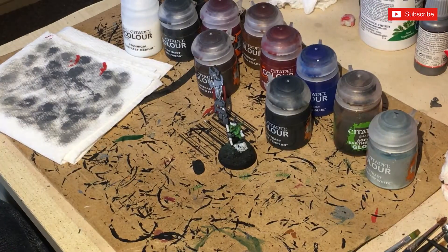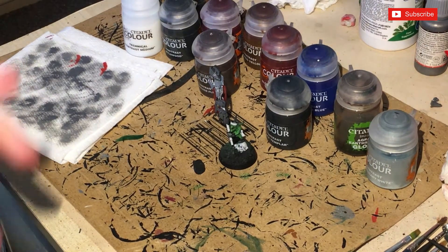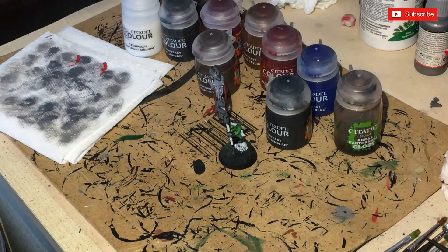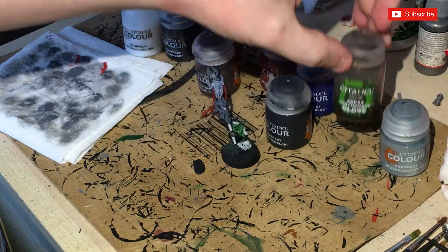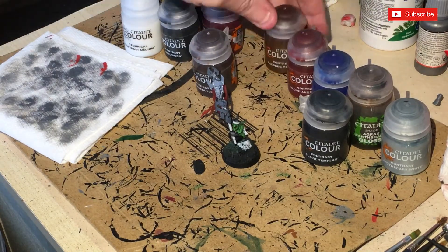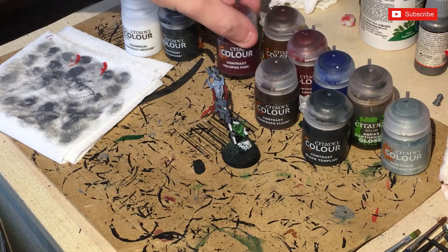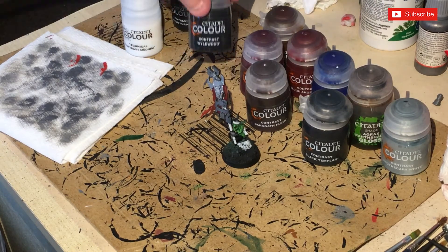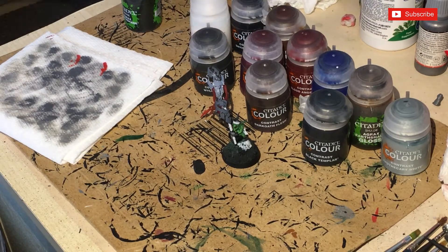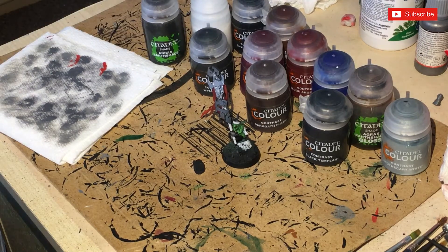The next stage on McCarrie is going to require a lot of contrast paint — I mean a lot. I'll tell you what you need while I show a picture of it as I paint. You're going to need: Contrast Apothecary White, Agrax Earthshade Gloss, Black Templar, Talassar Blue, Blood Angels Red, Astra Militarum Green, Darkoath Flesh, Volupus Pink, Wyldwood, possibly Shyish Purple — I might not use that — some contrast medium in case we need to thin things down, and some standard Agrax Earthshade. This is what's going to go onto the figure and hopefully bring it to nearly finished.